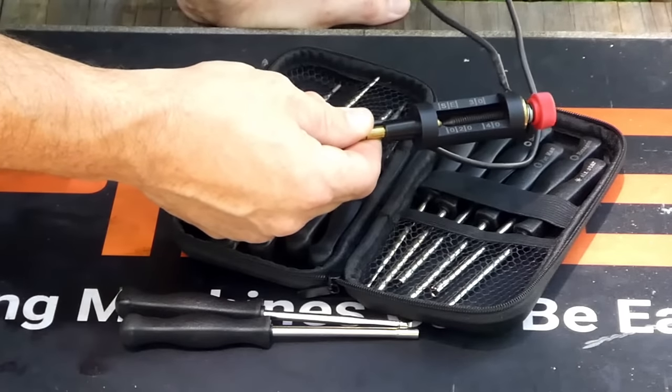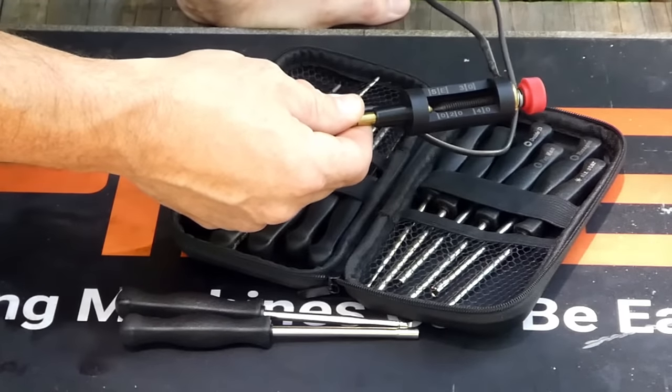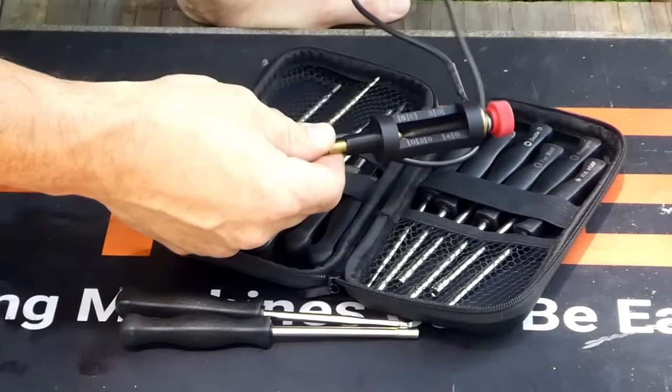In the last video we talked about the spark tester that came with this kit. If you haven't seen that video, I'll leave a link in the description or put a link up here in the cards.